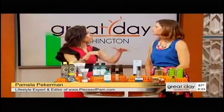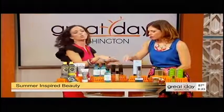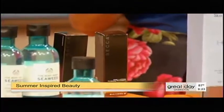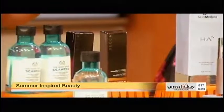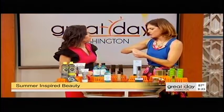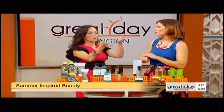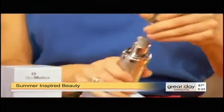Okay, the next two — this is all about water. We know we have to drink our water, but we also have to feed our skin with water, equally as important. So this is Becca's Aqua Luminous Foundation. It has 32% water, and aside from actually feeding your skin that water, it feels nice and lightweight because of the water. Also for water — talk about a glass of water for your face — this is SkinMedica's HA5 Rejuvenating Hydrator. You just want to put this on right after your toner but before your moisturizer.